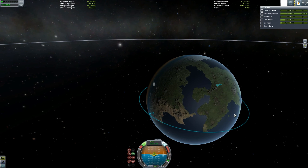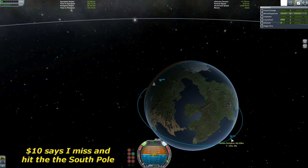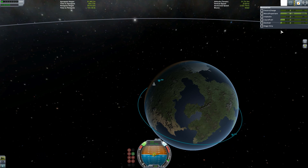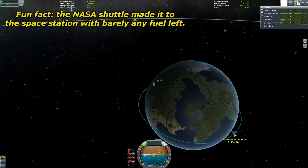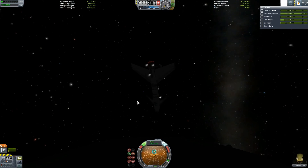Let's burn retrograde a bit. Maybe we can land back at the space center - that would be good, right? Get periapsis back in the atmosphere. I don't have a lot of oxidizer, so I don't want to go reckless on the burning. I'll use up all my fuel and I'll be stuck in space. Screw it - full power!